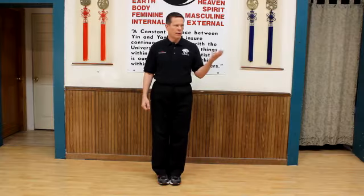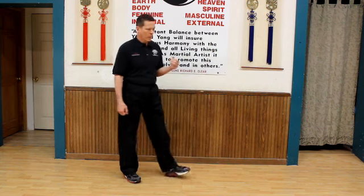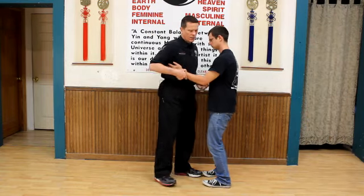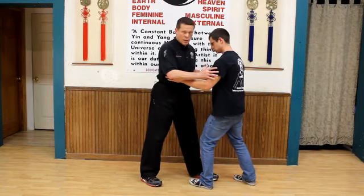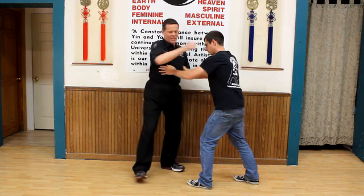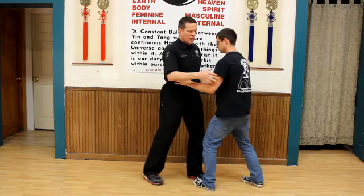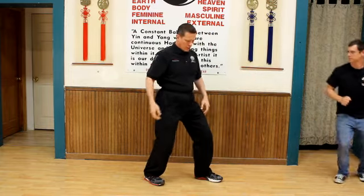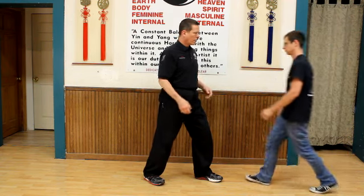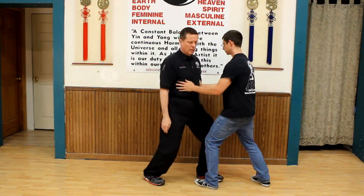In your internal push hands — and in other kinds of push hands too — a lot of times people will get into leaning. They push across, doing across stuff and leaning into it. What I did differently was just that: no lean. So there's leaning, and then there's not leaning.